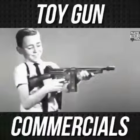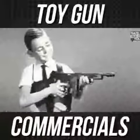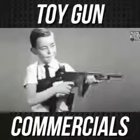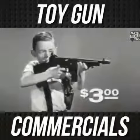The Tommy Burst has automatic bolt action. Fire off a burst of ten shots. Pull the bolt again, you're reloaded. Or fire single shots like a rifle. The Tommy Burst alone is three dollars.